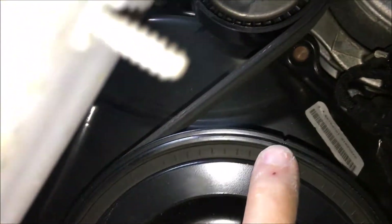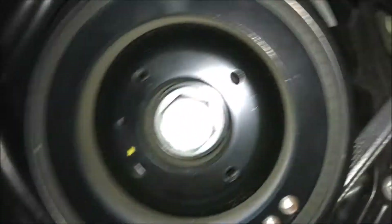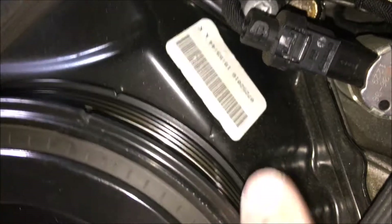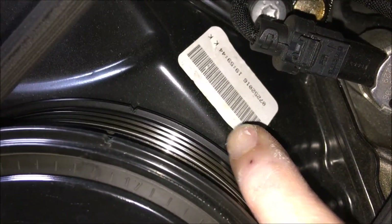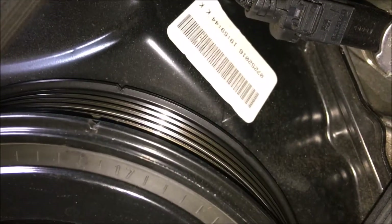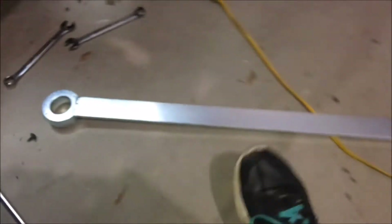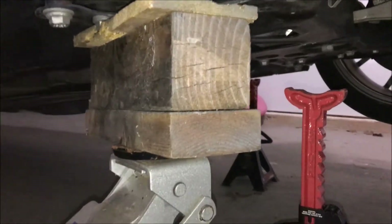You can see here the timing mark on the damper, and I need to align it to the timing case. There's an arrow on the lower timing case, and I have to align those two together in order to have piston number one at top dead center. Update: this tool is so long I had to do something a bit unconventional here.